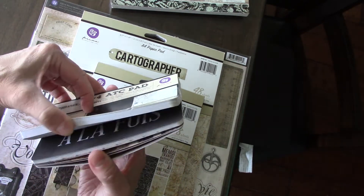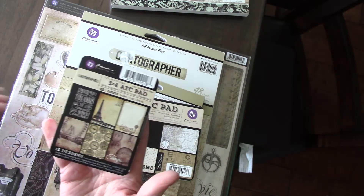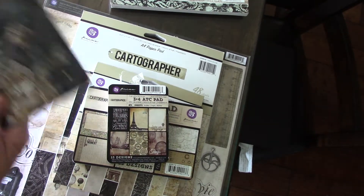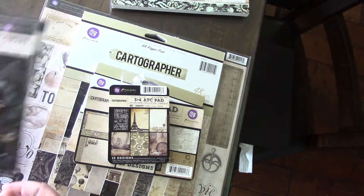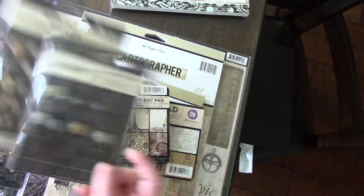4x6. 3x4. Two packs of flowers. And paper clips and brads.